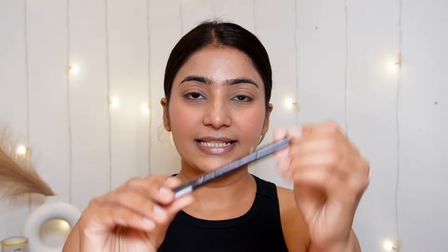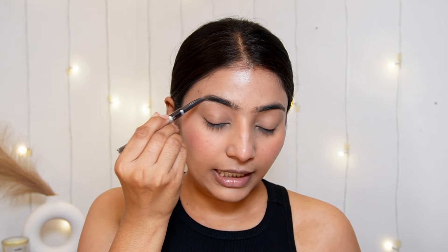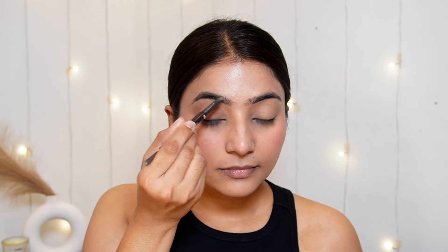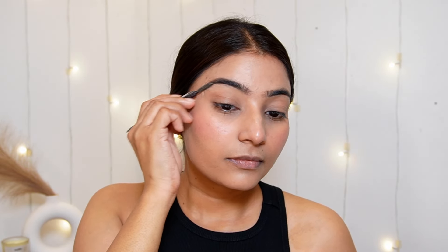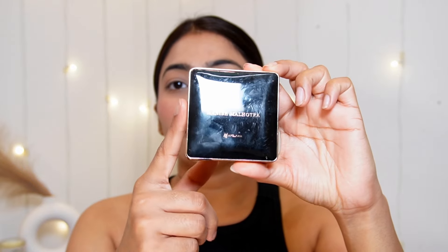Now coming to the eyes. For eyebrows, I am using the Etude House Drawing Eyebrow pencil. I will quickly fill in any gaps. I am not going to make the eyebrows very dramatic. Then I will move on to the eye makeup.